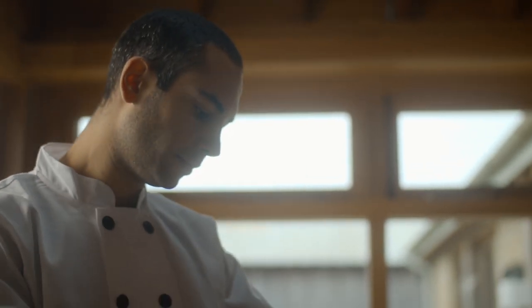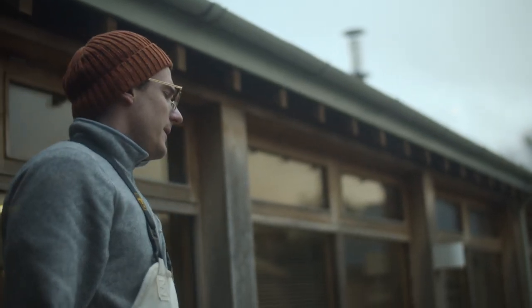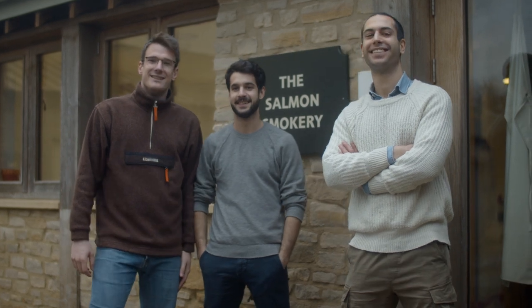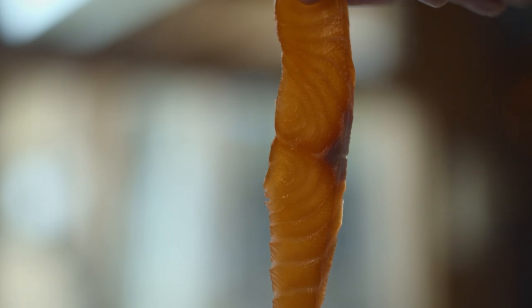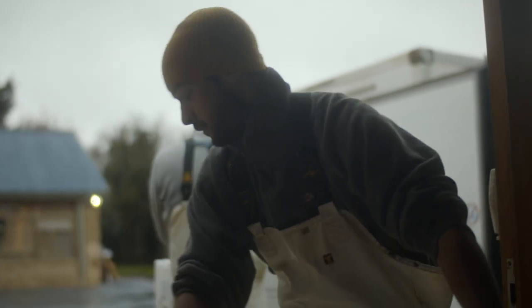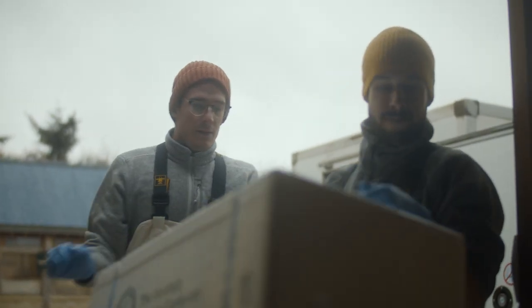You might not think that three Italian guys in their 20s would be the people behind a range of exceptional smoked salmon. But we bring to our craft our Italian roots, a culture of celebrating simple ingredients at their best. My name is Vincenzo and I'm the co-founder of Smoking Brothers. We are a team of young Italians, united by the passion of food.